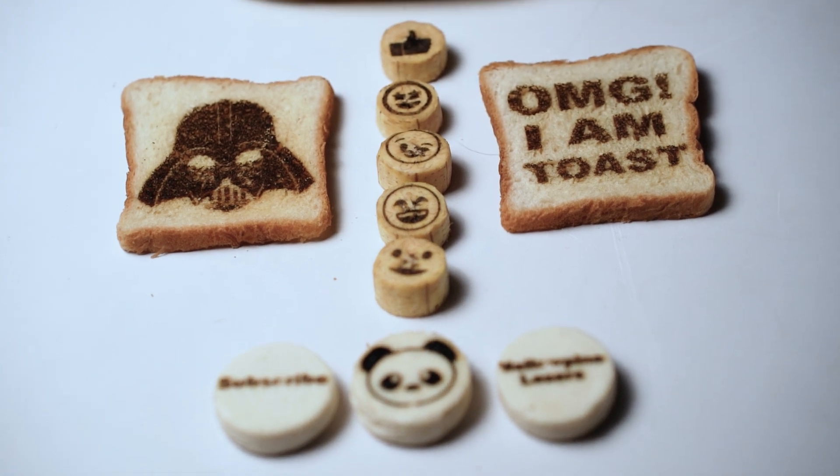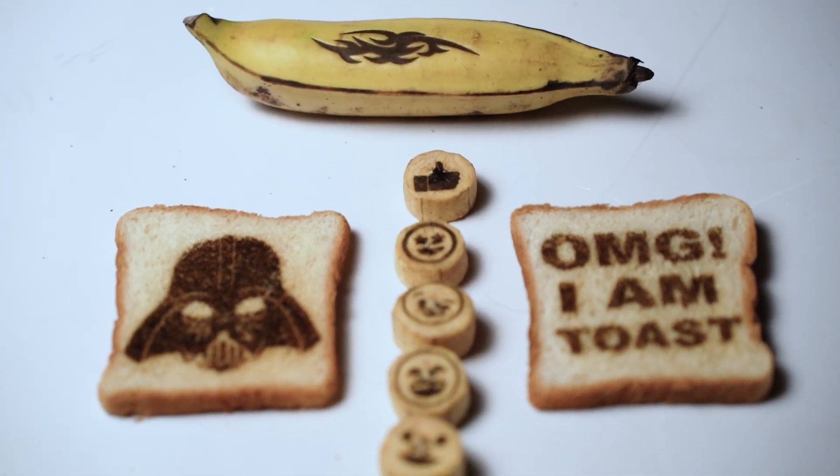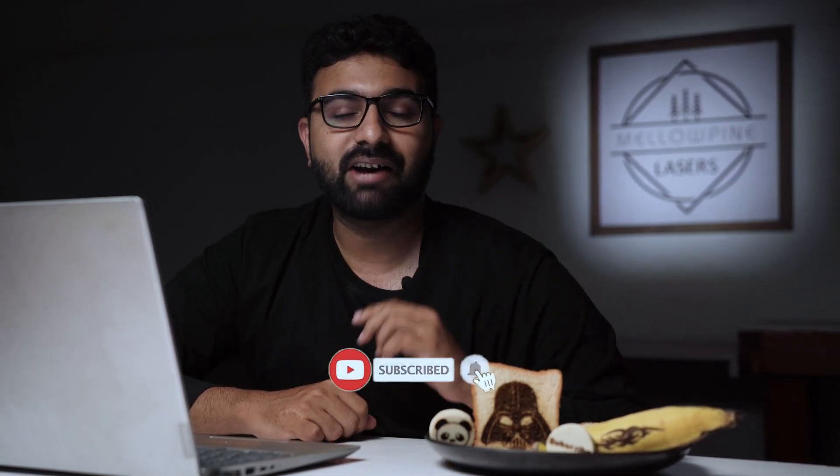So that was fun. We managed to engrave a bunch of food items on a diode laser engraver — it's a pretty straightforward process. If you have done this, do tell me about it in the comments below. And if you want me to try some other stuff using lasers, mention that as well. If you are not subscribed, hit that subscribe button. I will be coming up with tutorial videos regularly. Thank you for watching — until next time.